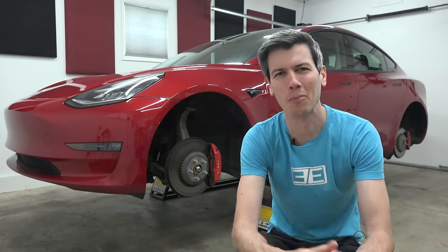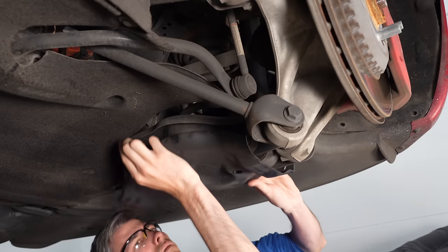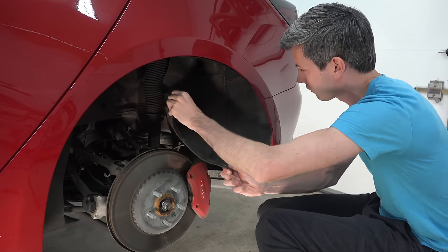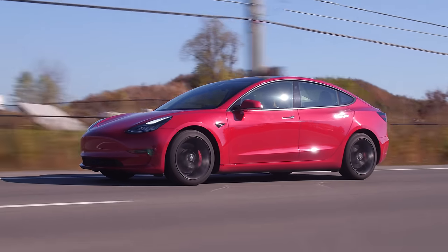Hello everyone and welcome. What happens when you run over a large piece of metal in your Tesla? That's what we're going to be discussing in this video, as well as some of the other service issues and items I've had with this car over the nearly four years that I've owned it.